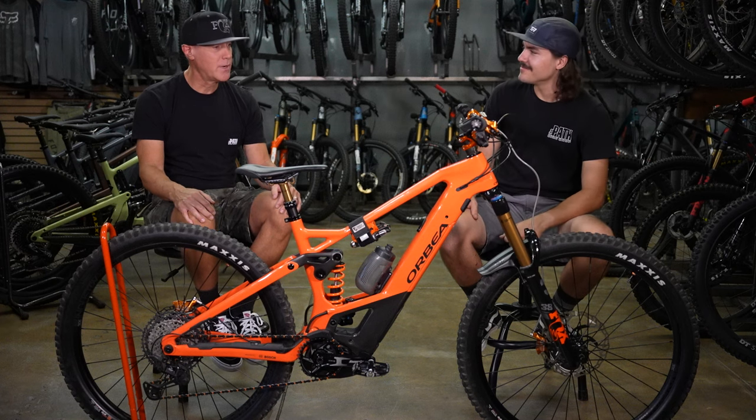No bike is ever done being customized — there's always something else us bike shop people are looking to do. The only thing left to change on this bike — if you want to call it an upgrade — is going to an AXS Bluetooth shifter so I can get rid of one less cable up front. One less thing up there would be nice, and I think that's the only thing I have left to do with this bike.